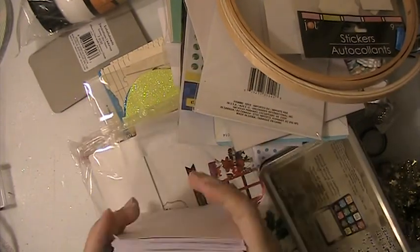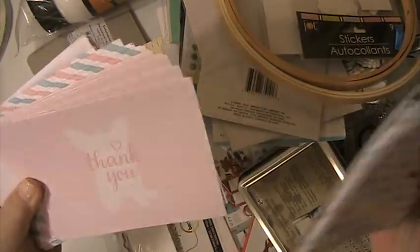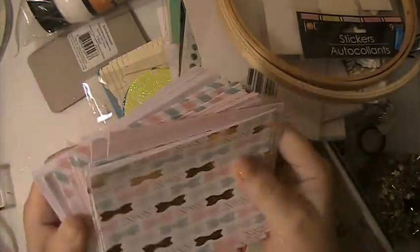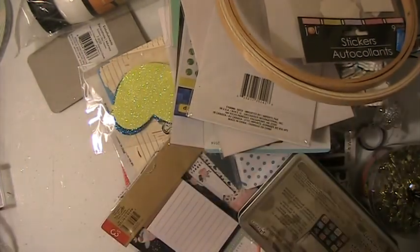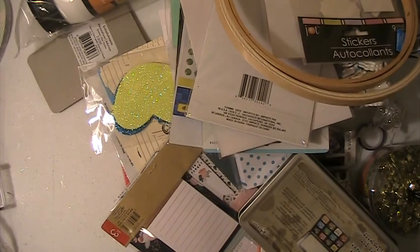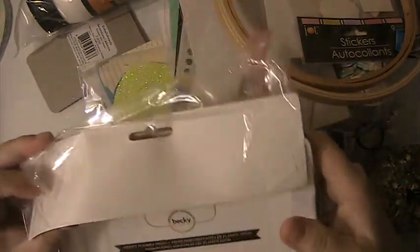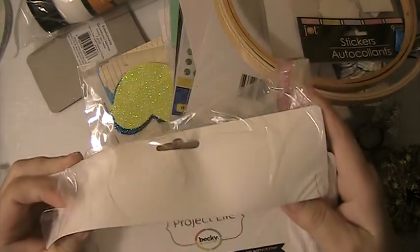You're going to get these cards. They come with the envelopes. You're going to get this — let's see — this is a Project Life. It's for a journal. There's 12 dividers in here.